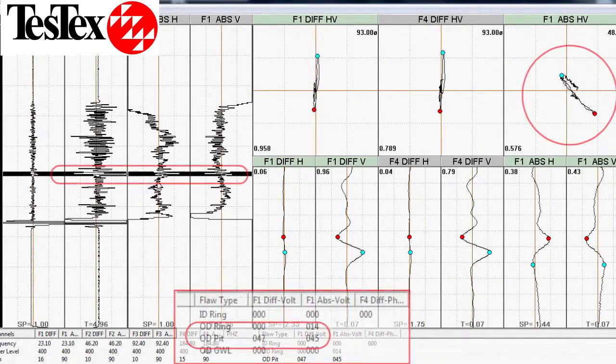This waveform shows several flaws. We are going to look at the largest one in particular. The listed view indicates that we have a flaw, and the software has determined that this flaw is 45% wall loss, based on our calibration standard.